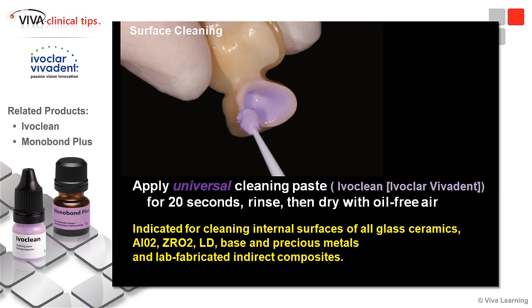Something that was developed by Ivoclar Vivadent is a universal cleaning paste. It's the only kind of paste like it that I'm aware of on the market. You apply it for 20 seconds to the intaglio surface and rinse it with water — a copious amount of water — get it rinsed out well, then dry it with oil-free air.